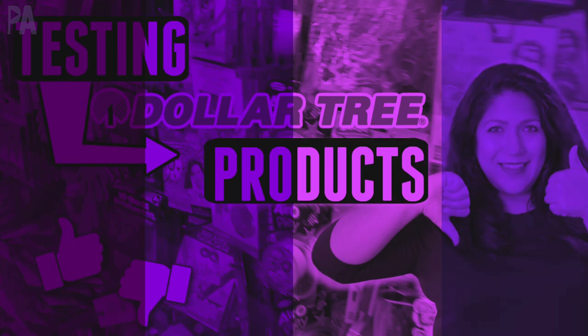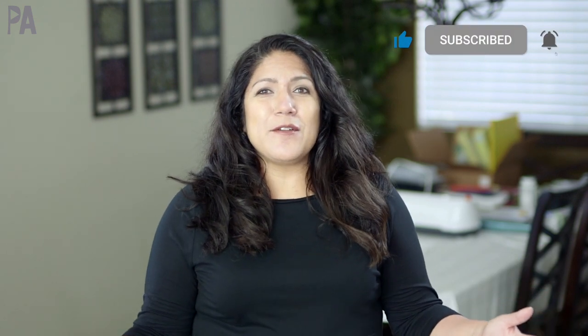Hey, it's Christina from the Purple Alphabet. You know how we do around here — we get things at Dollar Tree and test them out to see if they work, see if they're worth your dollar or if you should just pass on them. Everyone has different experiences with this. Sometimes you guys love things that I don't like and vice versa, so feel free to let me know down in the comments.